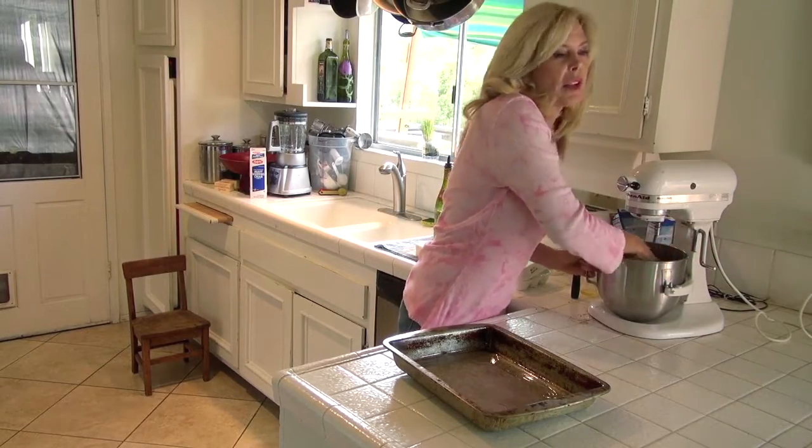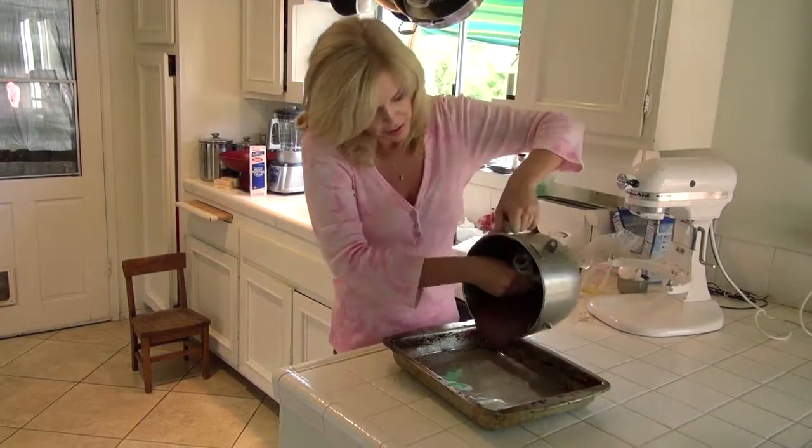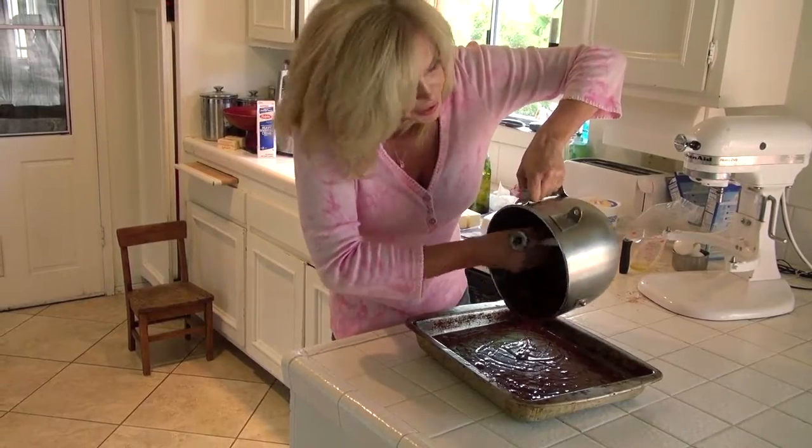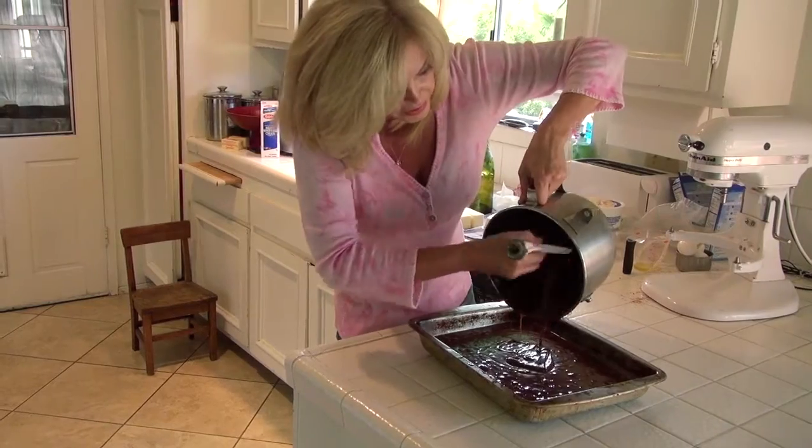That is mixed up enough to get in this oven. I use the paddle to get it out because I don't like a lot of cleanup, and this is the quickest, fastest way.